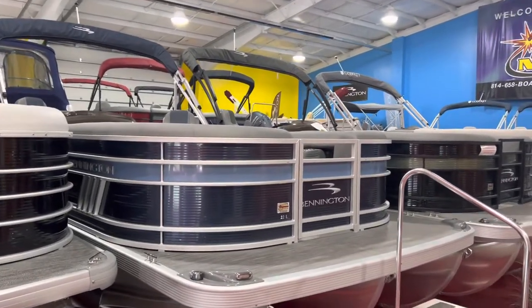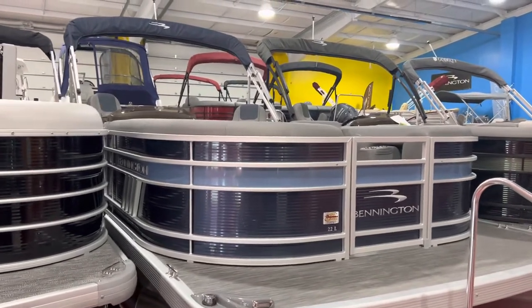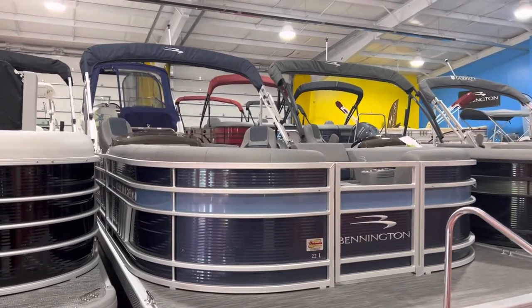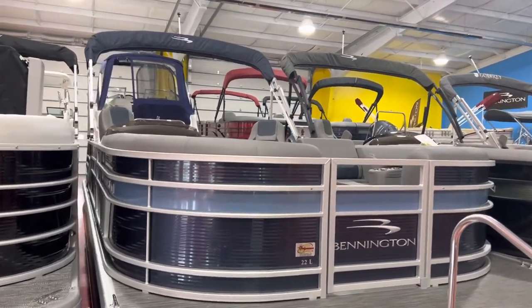Good afternoon, everyone. I'm Matt, Full Performance Marine. I want to take you through this 2022 Bennington. This is a 22-footer L-Series Swingback, so 22 LSB.